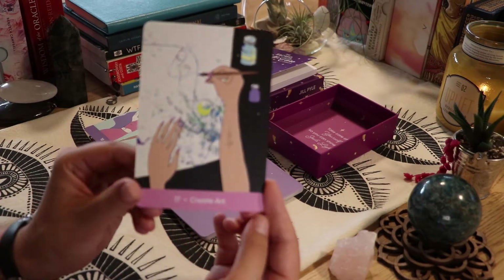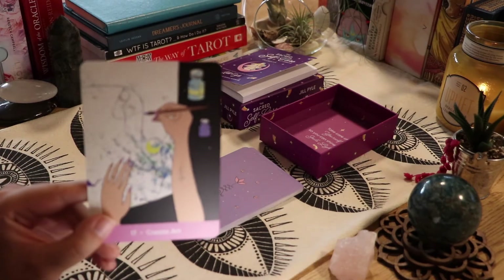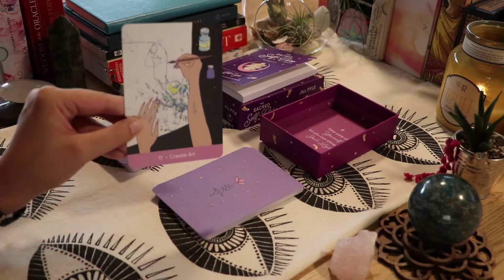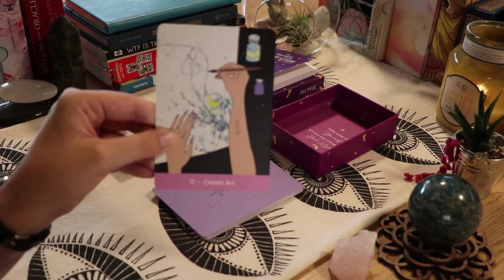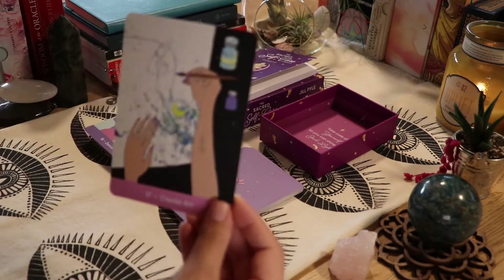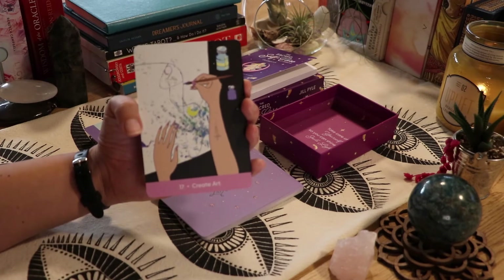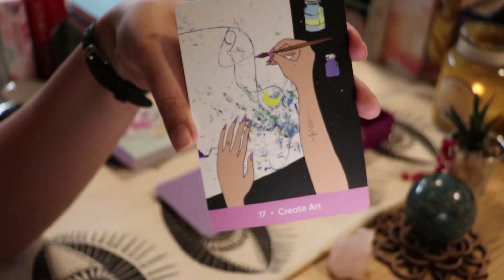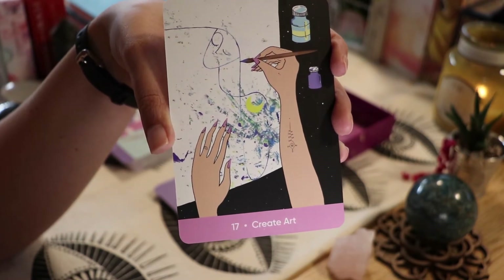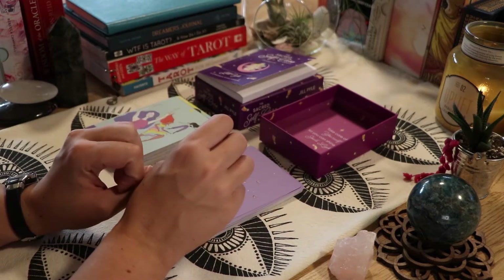'Create Art.' I'm trying to adjust the lighting because everything was working before and then it got staticky. I'm trying so hard to remain positive — there's just so much stuff that keeps happening. I definitely feel like I need to create something soon. I don't know what, but I need to create something.